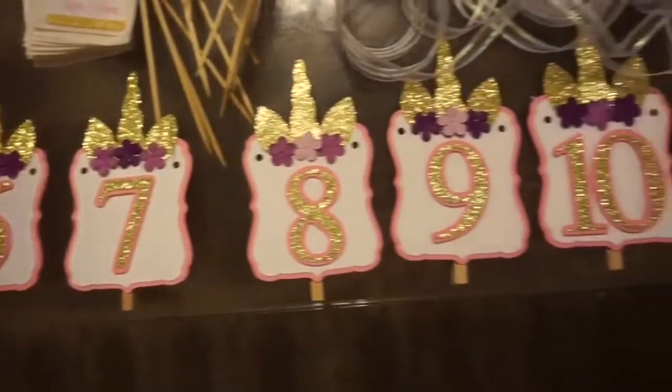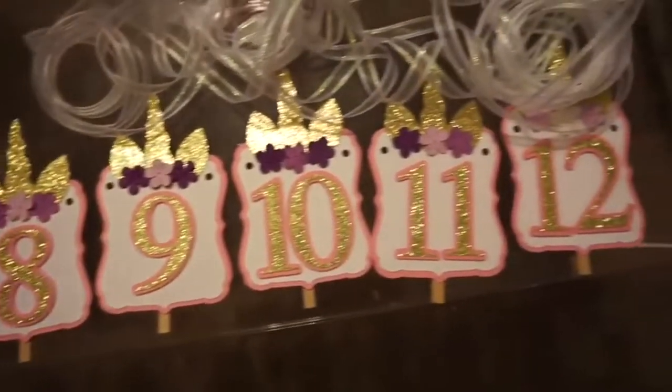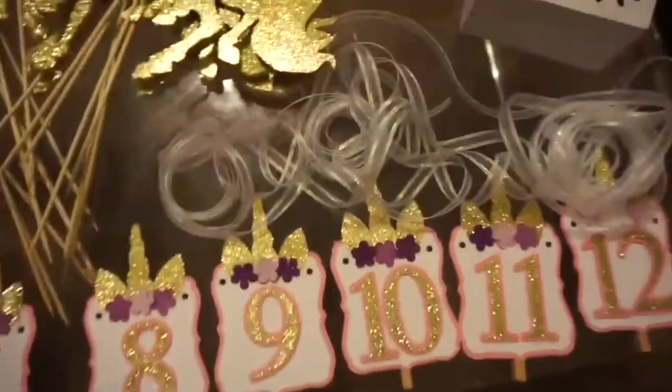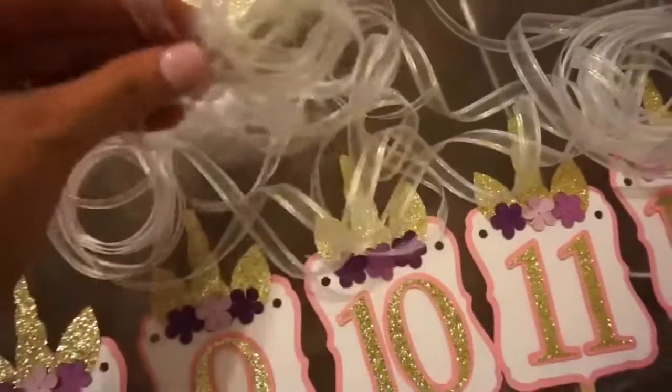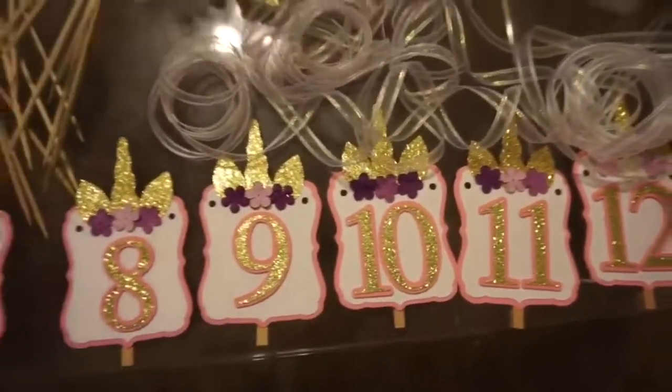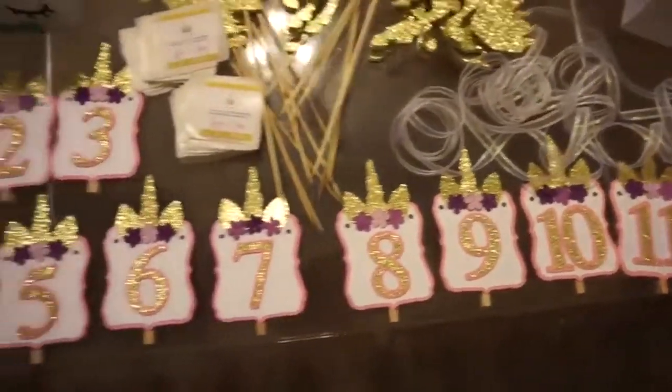The banner is going to host different photos for each month, and I also added some ribbon so that the party planner could add the banner to — I believe — a white palette that she bought.